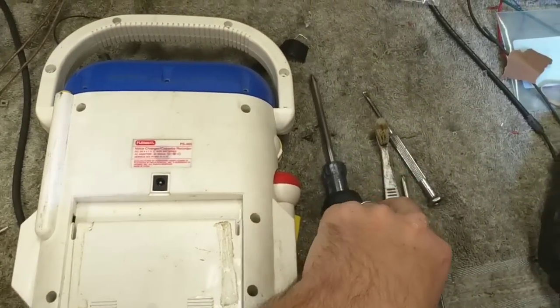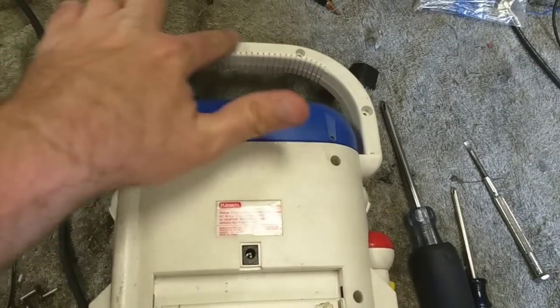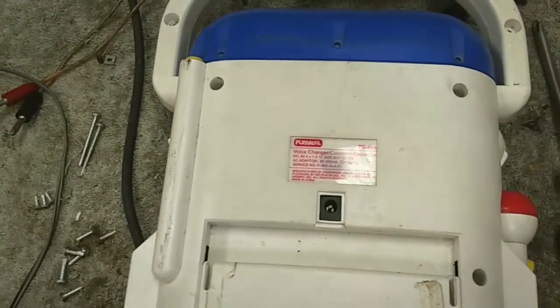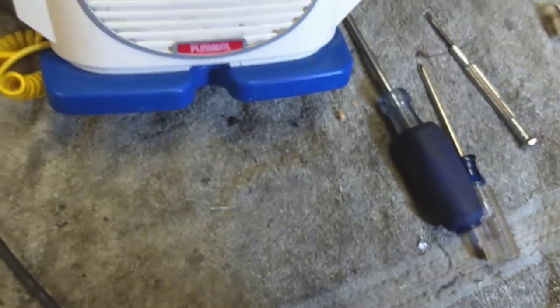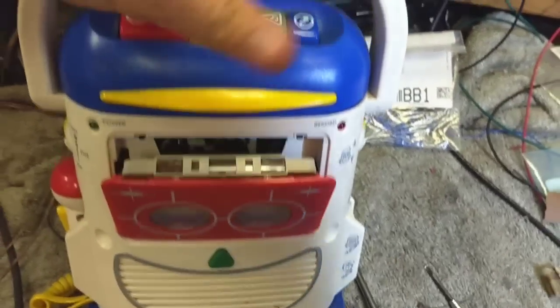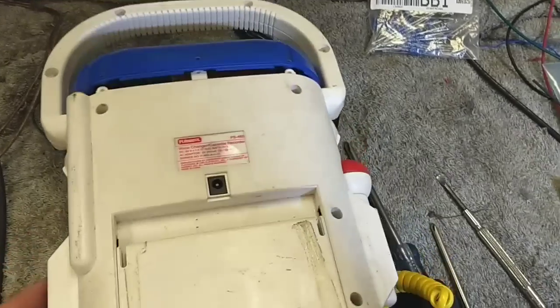You're going to need two screwdrivers: a number two and a number one, and maybe a little prying device. All the number two screwdrivers are around the perimeter — these two were the long ones, much longer than the rest. The smaller number one screws are up top. Then you need to be able to pry the top up. You get this pried up and out — you separate the top, and once you do that, it allows you to separate the halves. When you get the two halves apart, this is what you're going to see.